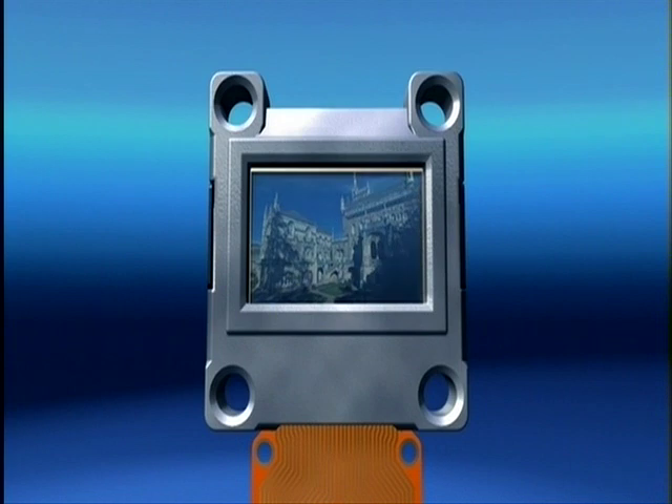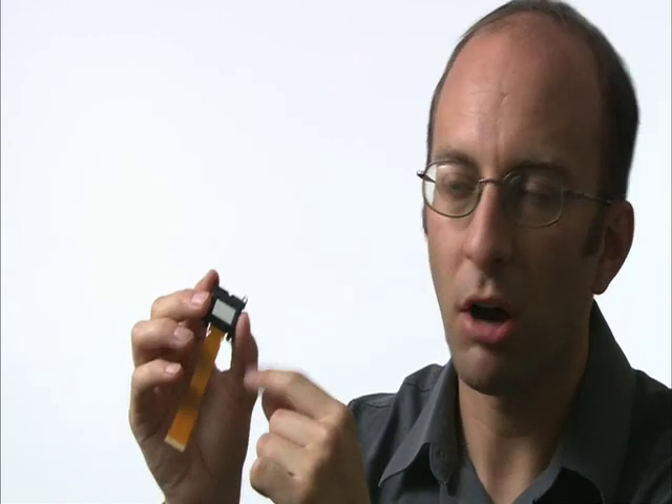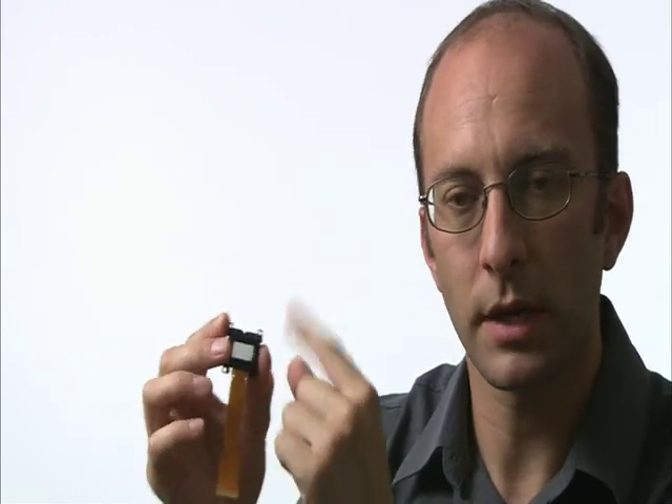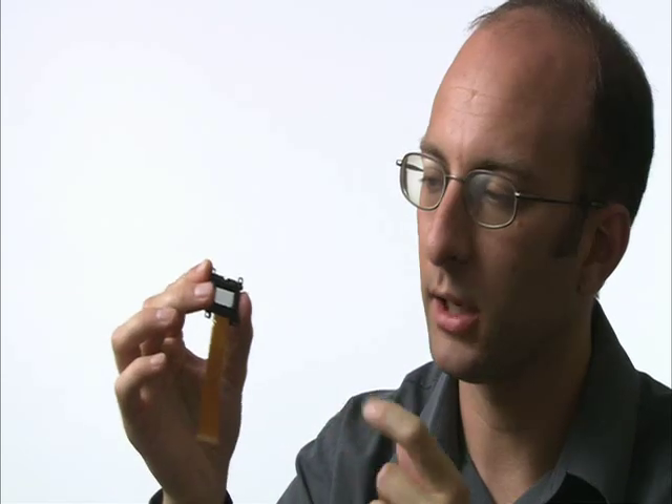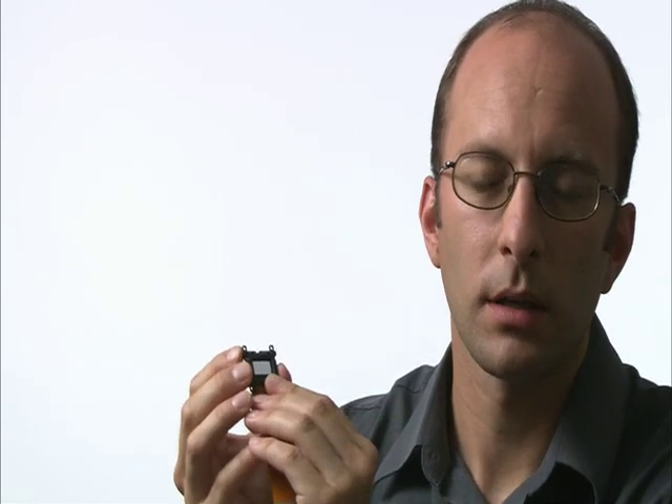Instead of having a device such as this which is called transmissive — i.e. the light goes through it — DLP has a series of mirrors, maybe half a million really really small mirrors. And the white light reflects from them to give you the picture. Now as they only use one device and not three, they have to create colour in a different way. So what they do is they use a little colour wheel.